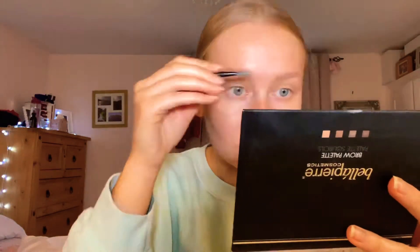I start by brushing my brows up, and then I'm going into my brow product and just filling in all the sparse areas.